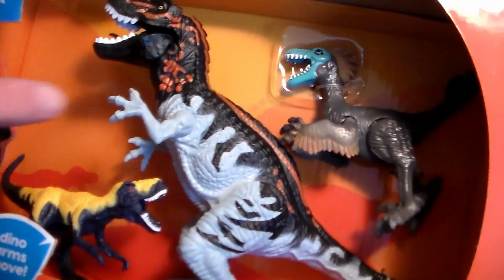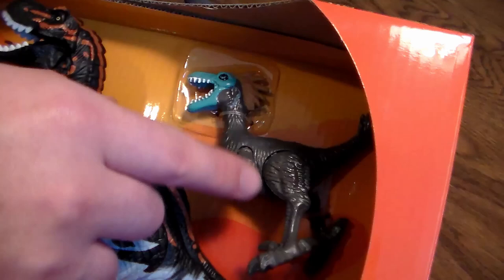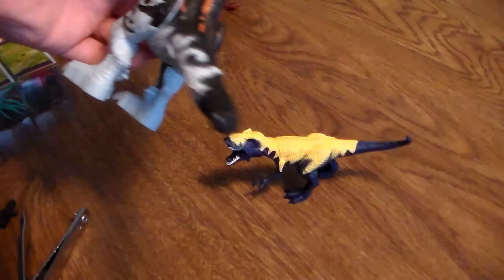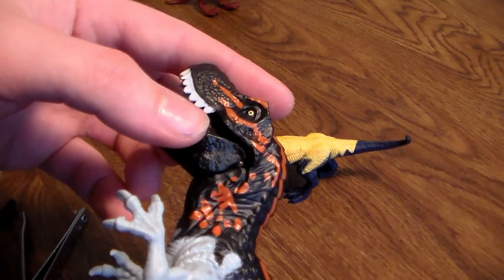For a $10 play set with three dinosaurs, I am not too disappointed in it. I hope this Velociraptor is going to be not loose, because when I bought another Animal Planet play set from Target, it came with the same exact Velociraptor and he was very wobbly. So hopefully this one is not wobbly. Out of this play set you get the Velociraptor, the baby T-Rex, and the big T-Rex. This is a very light plastic - not heavy at all.